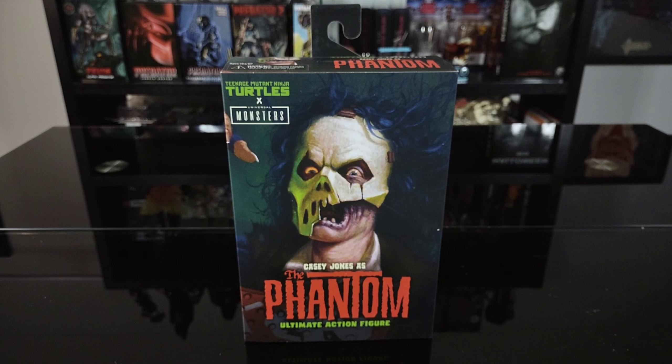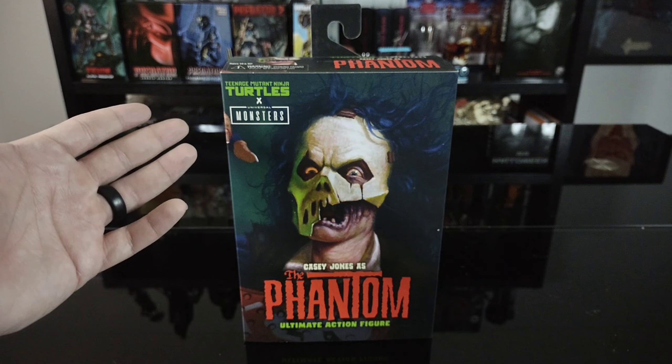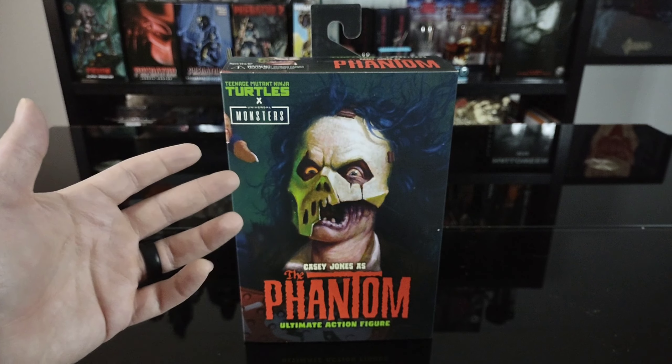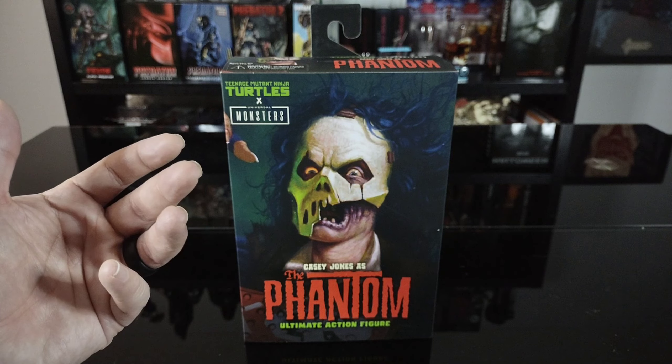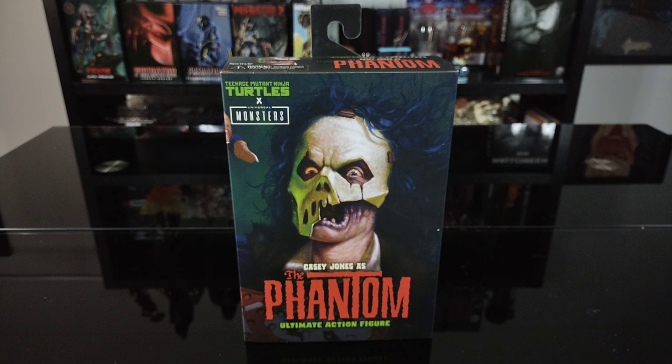In this video we're going to be taking a look at the NECA Casey Jones as the Phantom Ultimate action figure released in 2023. This figure is one of the mashup figures between TMNT and the Universal Monsters — basically Casey Jones as the Phantom of the Opera. Let's get a quick look around the box and then get it opened up.